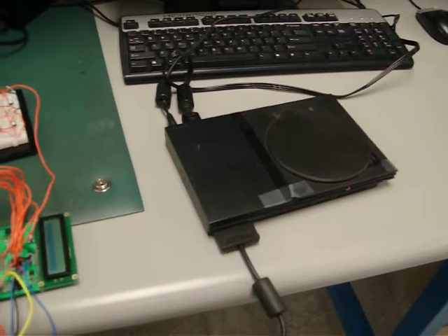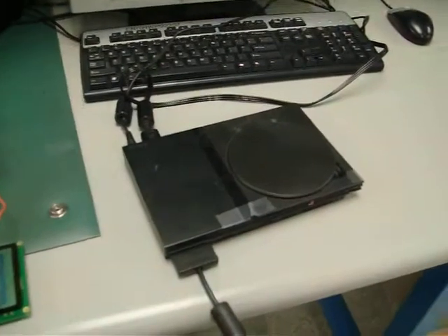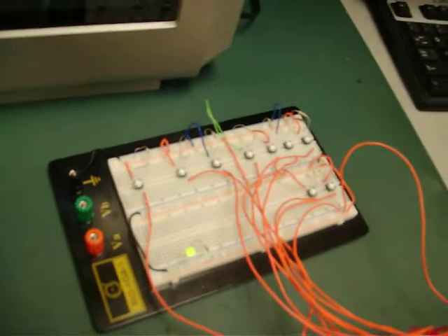Okay, this is April 24th and we just wanted to show that we've got our PlayStation controller to actually work. As you can see, there's only one connection made to the PlayStation through this wire. It goes all the way to our PIC and over to our control board with all the buttons on it.